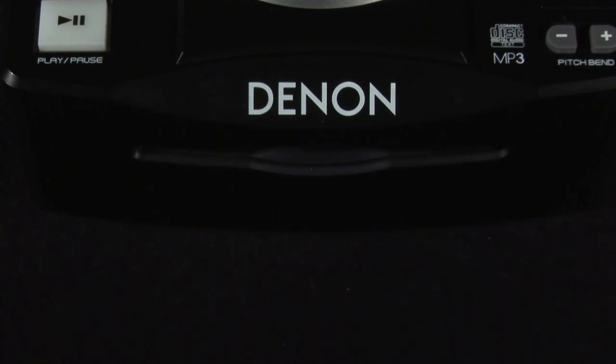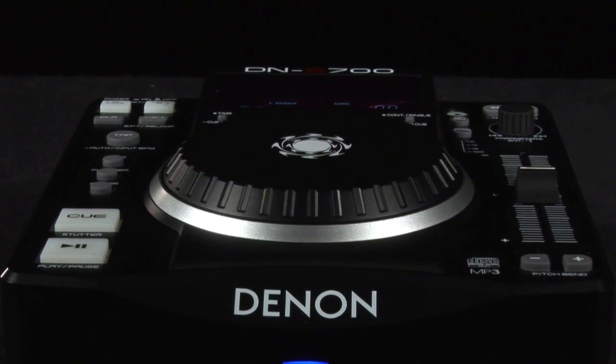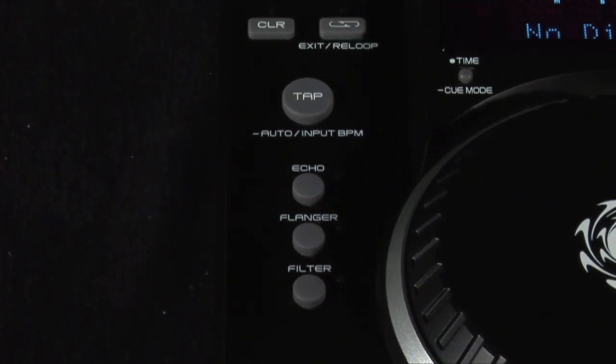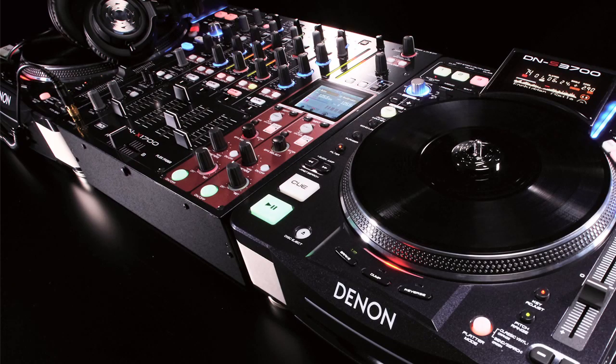With a host of lower range CD players currently in the market, many users are spoilt for choice and usually opt for brands with a solid reputation. The Denon DNS700 is a compact CD player designed for bedroom and mobile DJs looking for a cost effective solution with a number of key features taken from the higher end models.